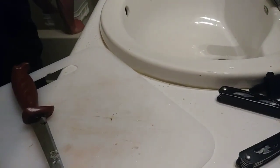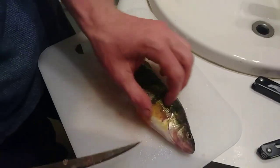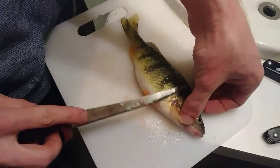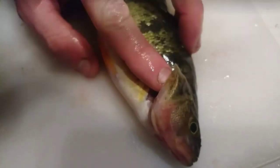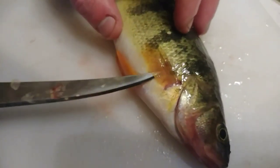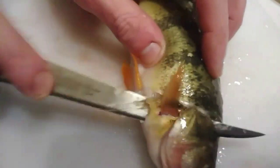I'll do another fish here for you and then I'm pretty sure you guys will get the point — it's pretty simple. So again, I'm just going to take the knife, lift up that fin, and go right behind the gill plate. Here's the gill plate — see, all the way back where this point is, there's like a little needle, pretty sharp and pointy. You just want to get right behind it and go at an angle, because you have to get in those gills.